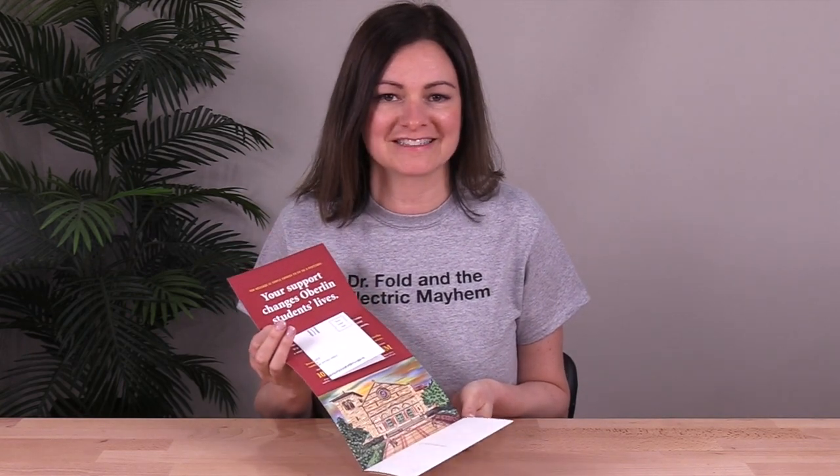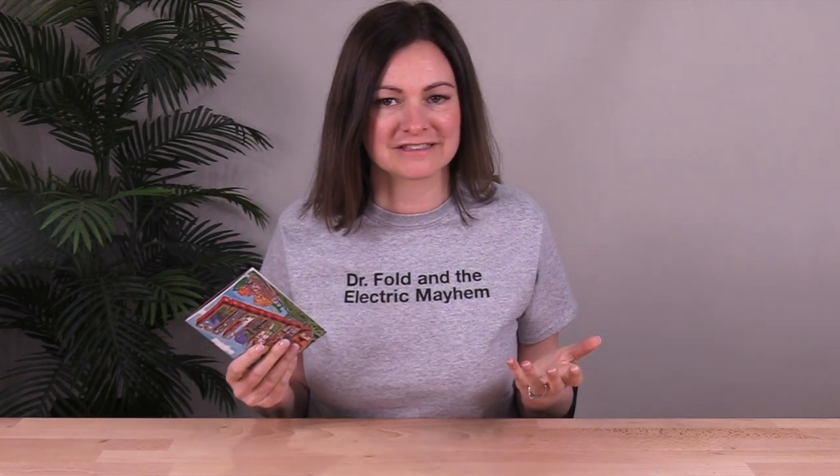This mailer is such a great example of how doing something different can really stand out to your audience — illustration instead of photos, and a self-mailer instead of the usual envelope and closed fundraising package. I think the custom illustrations were recognizable and meaningful to the audience, which was the key to connecting emotionally with the donors and inspiring nostalgia and love for the college.